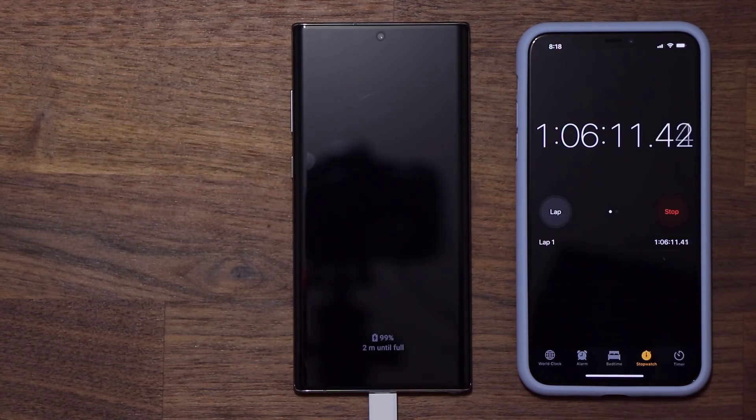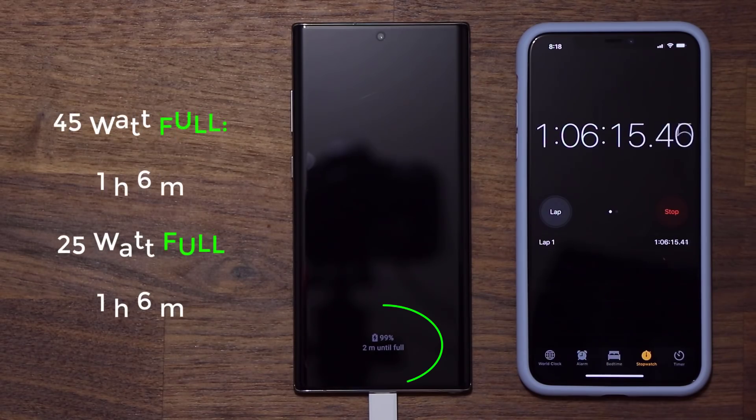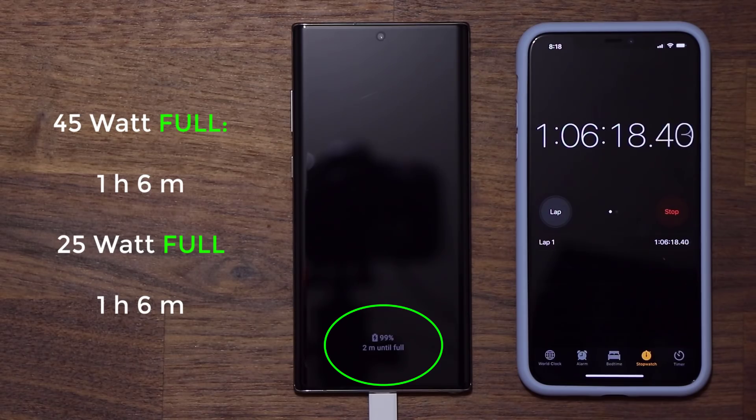At one hour and six minutes I'm at 99 percent, and in the next couple of seconds it turned 100 percent — at one hour, six minutes, and about 20 seconds. That's crazy. With the 25-watt charger it was also a full charge at one hour and six minutes. Based on this video there really is no difference between the 25-watt and 45-watt charger.